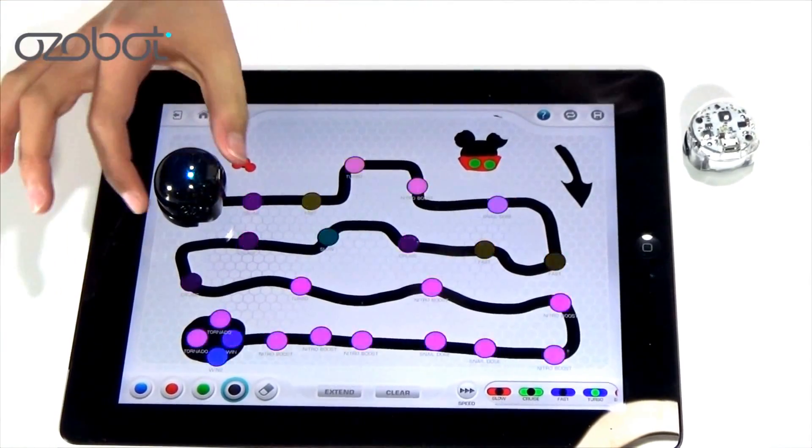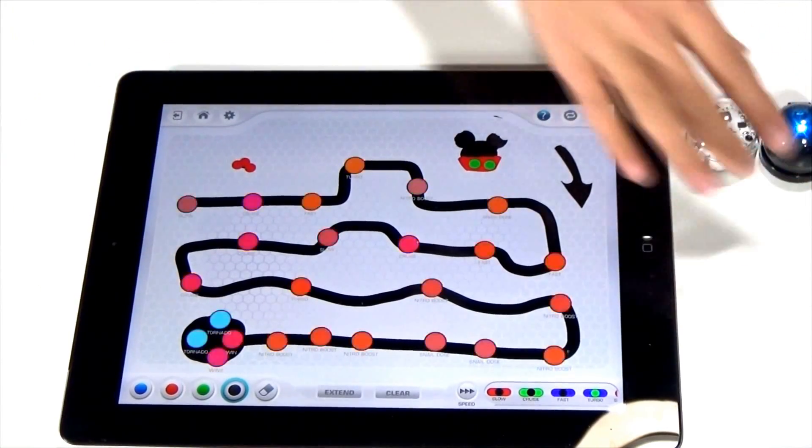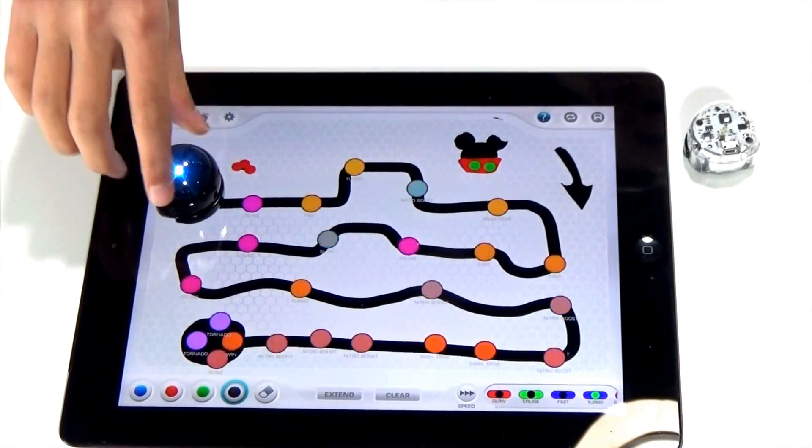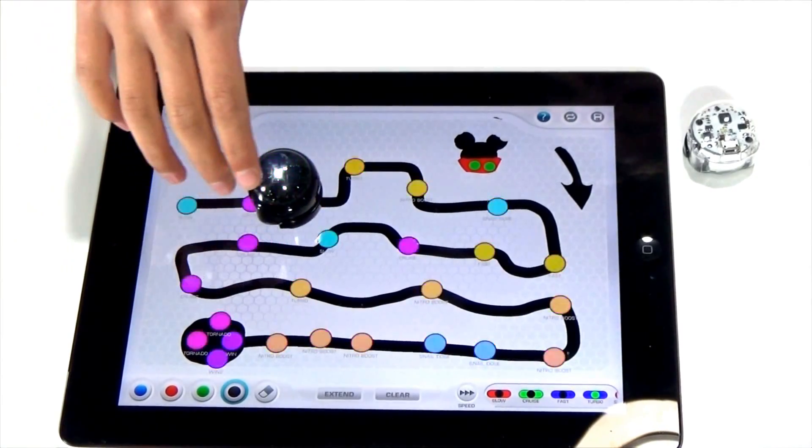So there's the maze I saved. It's pretty cool how you can not only save them, but you can create your own.